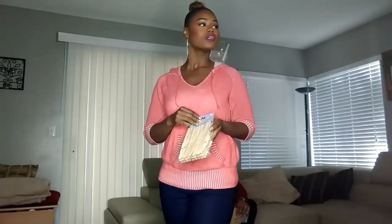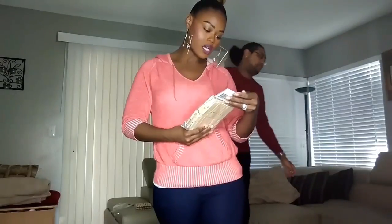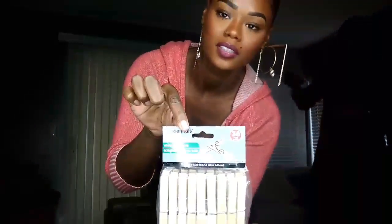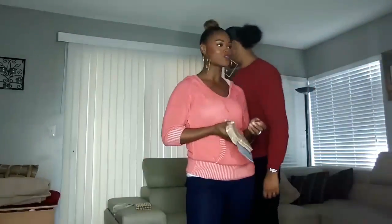All right you guys, so here we are about to do this clothespin challenge. I don't really know how many you're supposed to do — I don't think there's really any rules to these challenges, it's just whatever, put your own twist on it. But anyway, we have 36 each, so we're going to be doing 36 each.